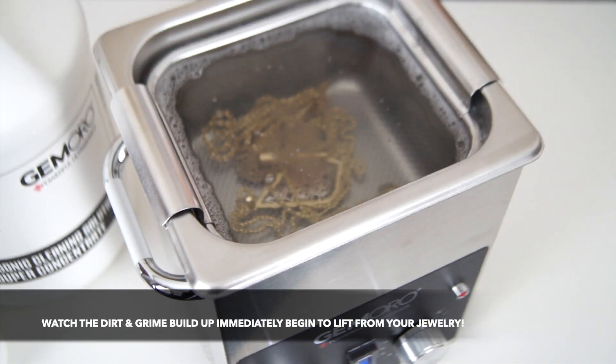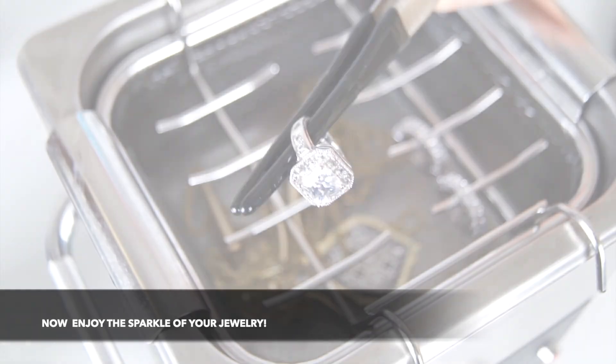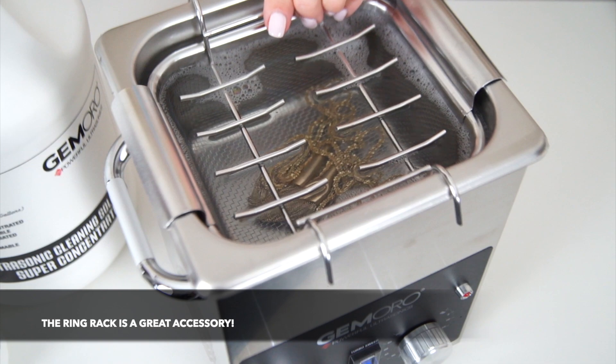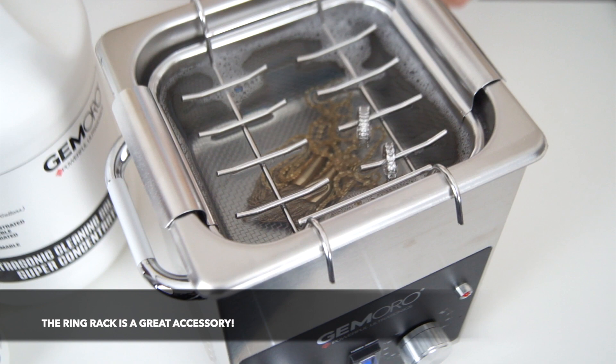Watch the dirt and grime immediately begin to lift from your jewelry. After your cleaning cycle is complete, you'll be able to enjoy the renewed sparkle to your jewelry. The Stainless Steel Ring Rack Edition is a fantastic accessory for safely cleaning rings, earrings, and more.